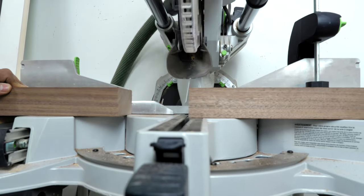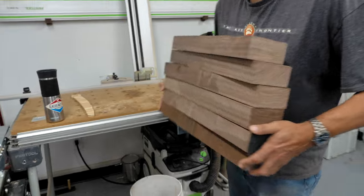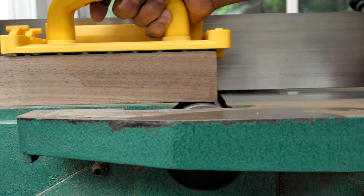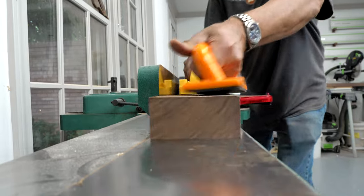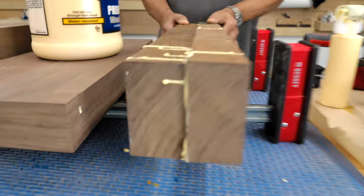Link to plans in the description below. After cutting the blanks for the legs and seat out of 8-quarter walnut, I ran them through the jointer to make a flat gluing surface, then glued up the blanks.